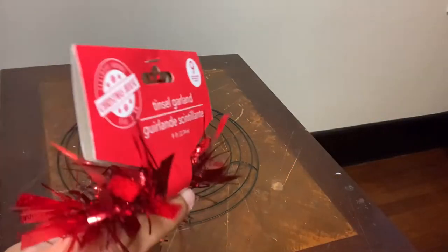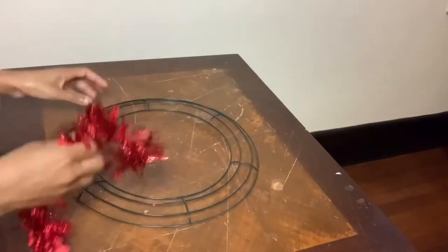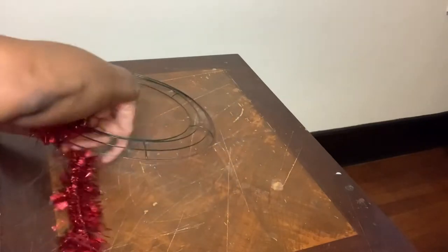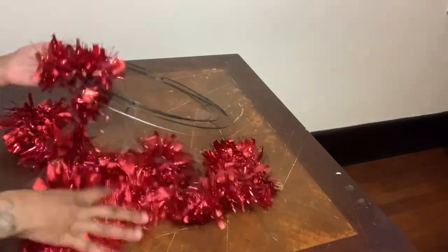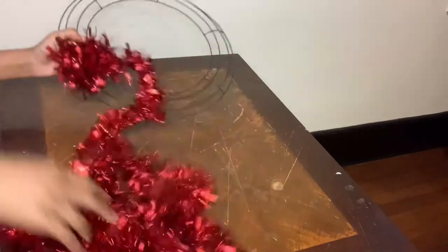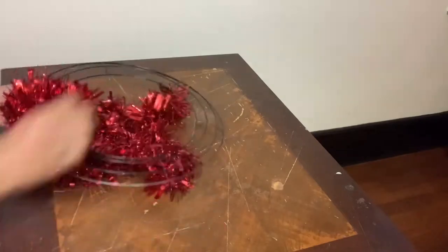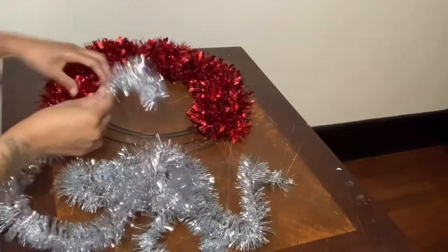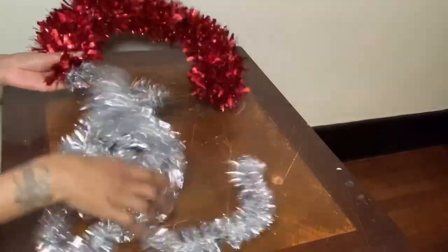I have these leftover Christmas decorations and I'm going to use them for my Valentine's wreath. All you see me doing here is taking the garland and wrapping it around my wreath ring. I didn't have any more red garland on hand, so that's why I am now using the silver garland.